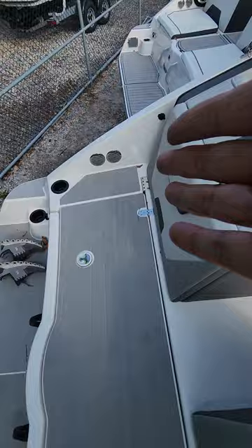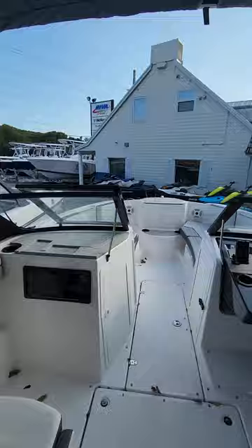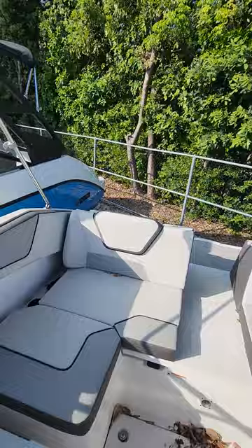Two cushion backrests as well for your passengers. I've seen guys put a custom cushion on the bottom here. You're going to have a walkthrough right in the center. Nice big bimini top — goes from gunnel to gunnel. Sunbrella material.